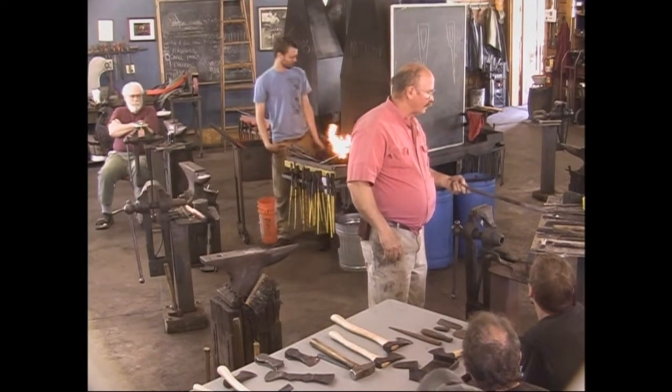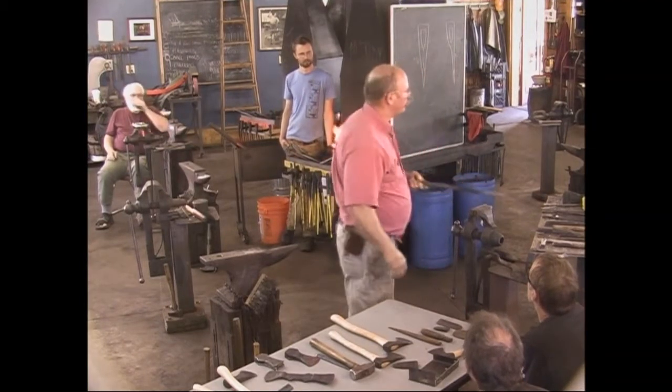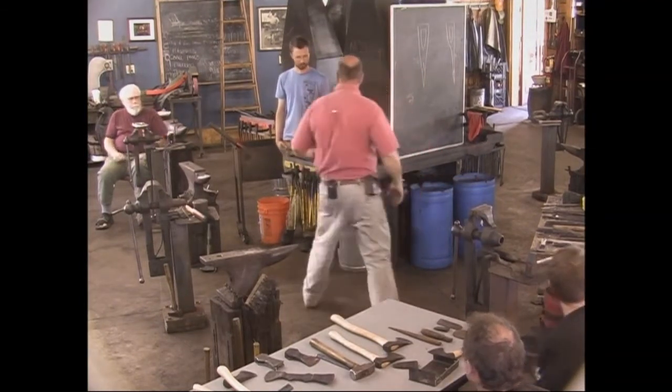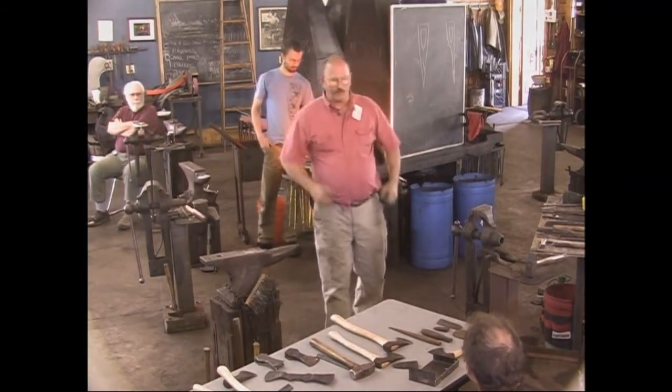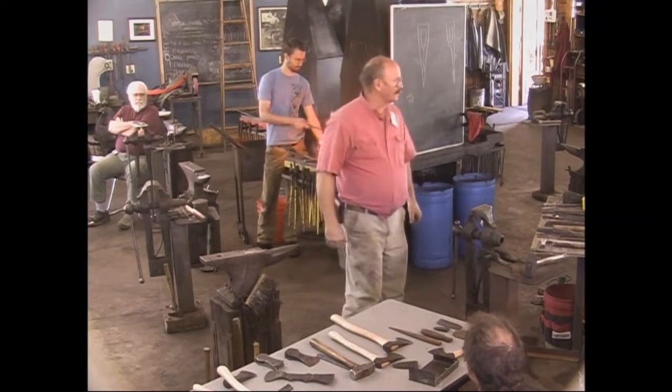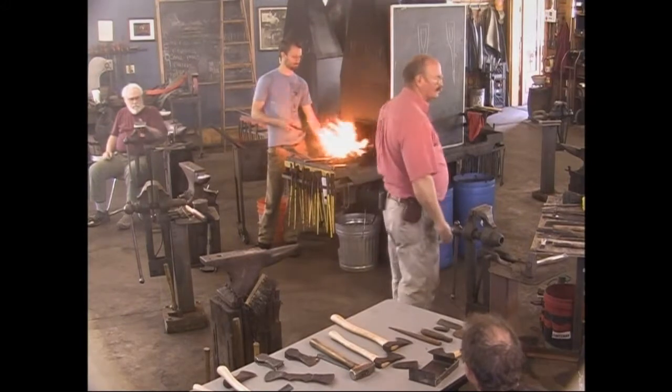Then I'm going to cut this off and ignore it — it's just going to sit on the side of the forge and cool off while we do the axe. If you don't do that first and you're ready to weld the axe and you're all excited, you tend to get in a hurry and don't take the time to put the burrs on it, and then you've got to chase it around the room.